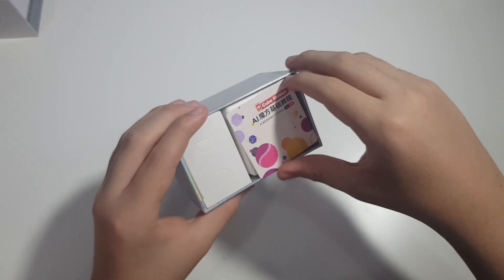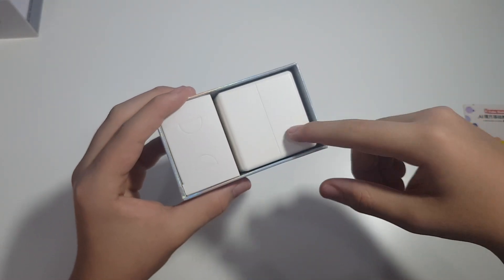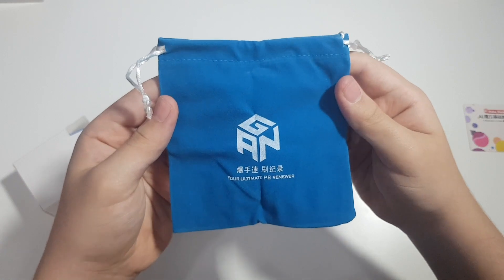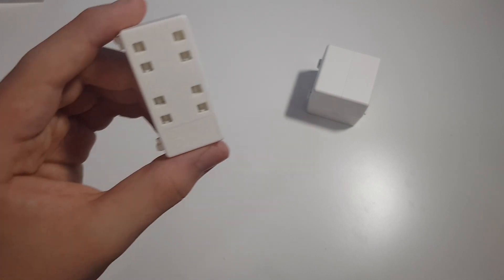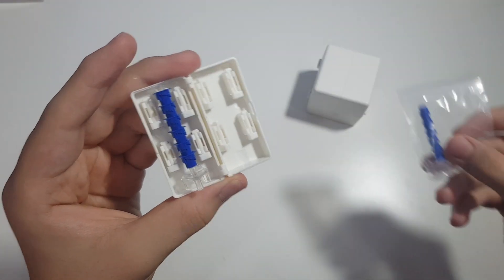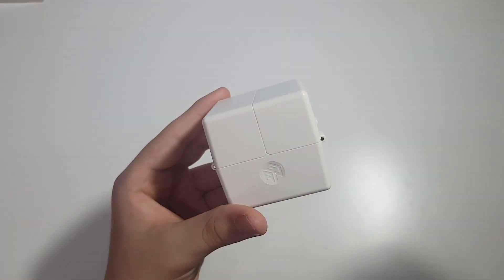We get the same Cube Station beginner tutorial for five dollars, and we get the GAN 11 M Pro box with an accessory box. In here we have everything that came with the GAN 11 M Pro: a nice GAN bag, tensioning tools, a manual explaining everything you can do with the cube, and a tutorial on how to solve a 3x3. With the GAN 11 M Pro we also got a box containing a tensioning tool, extra magnets to change settings, and a screwdriver to adjust magnet strength.